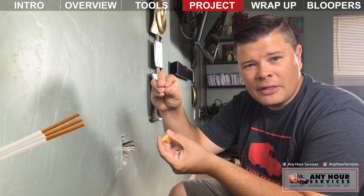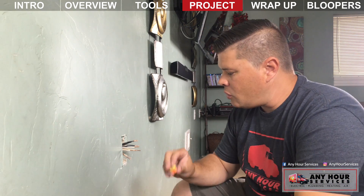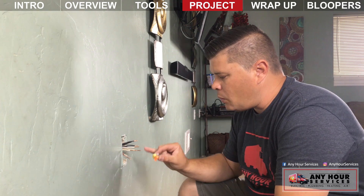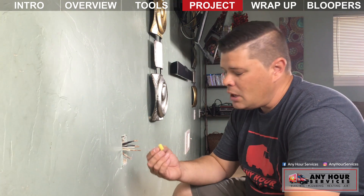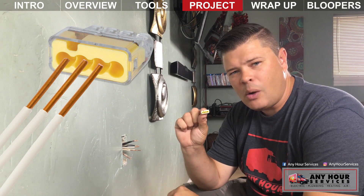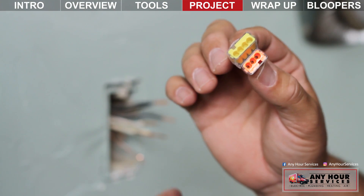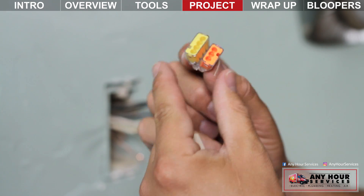With a pigtail, all you're doing is taking a group of wires, clumping them together, and then having one long wire come off of it. If you use push-in connectors, make sure you know how many wires are in the box. If you've got three wires coming in, you'll want a connector with at least four holes — one spot for each of the three existing wires and one for that long wire coming off.